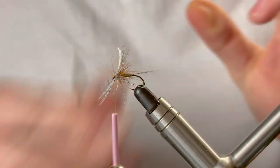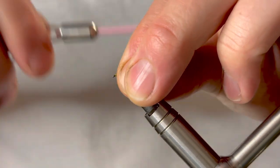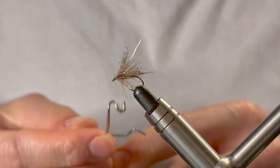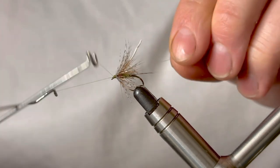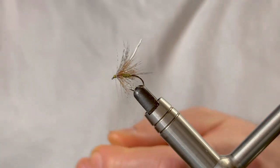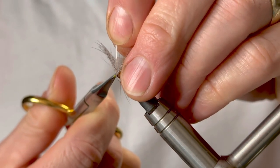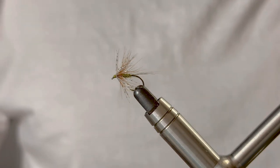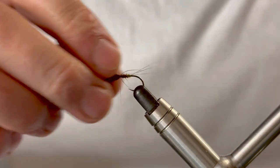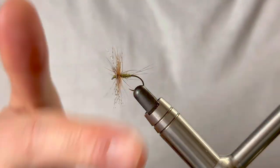Remove the hackle pliers and sweep everything back to help create a neat head on the fly. You can varnish the thread at this point or later — your choice. Go for a five-turn whip finish: three, four, and five. Remove the tying thread, and finally remove the waste on the partridge. That's the Jingler finished. Now all that's left is to stroke these fibers forward — try not to pull too much — and create that messy head that's associated with the Jingler.